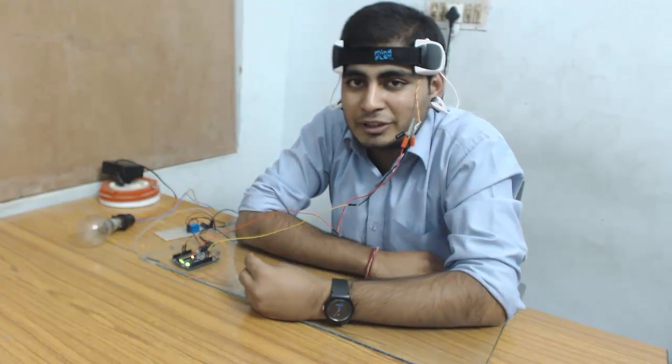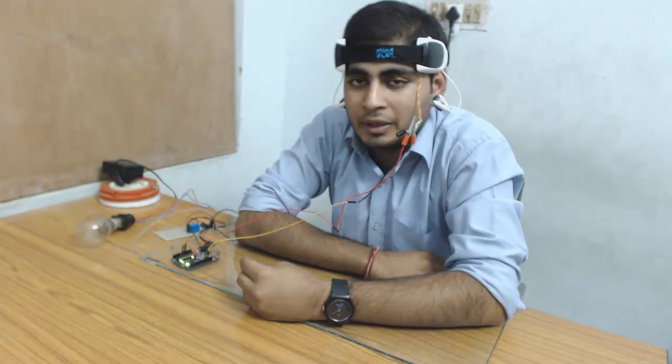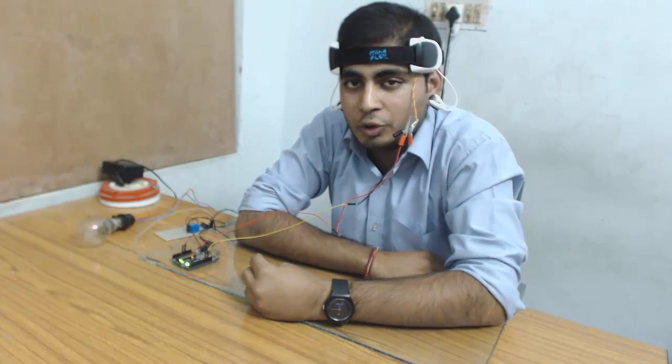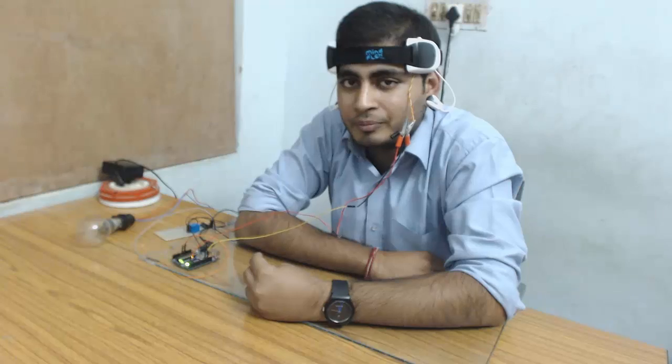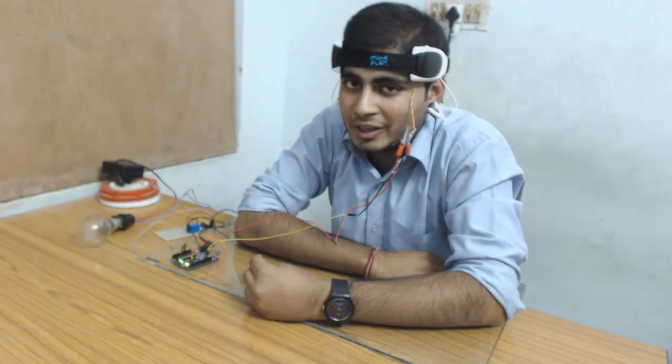This was a very basic application of brain waves. We are still studying, doing research, and trying many things with brain waves. We will come up with more applications soon, so stay tuned. Subscribe to our channel and you will see a lot more applications on brain waves. Thank you and have a good day.